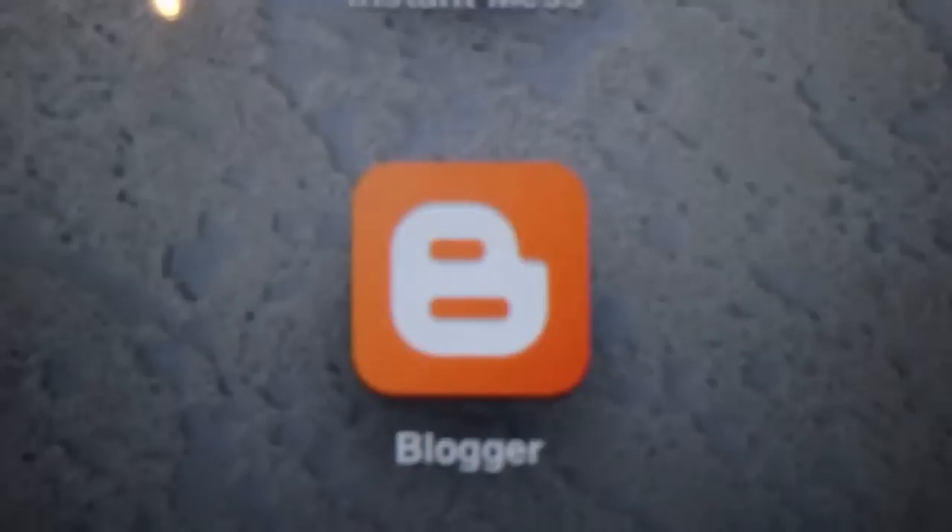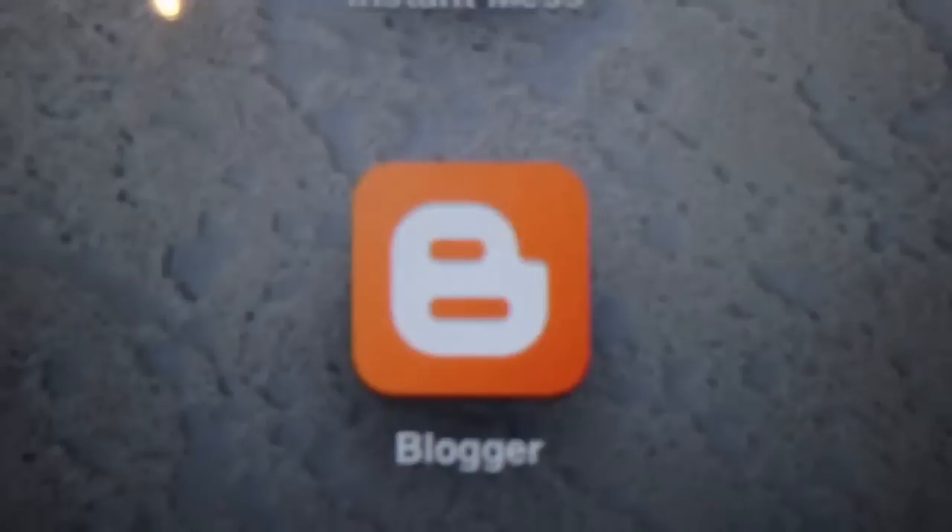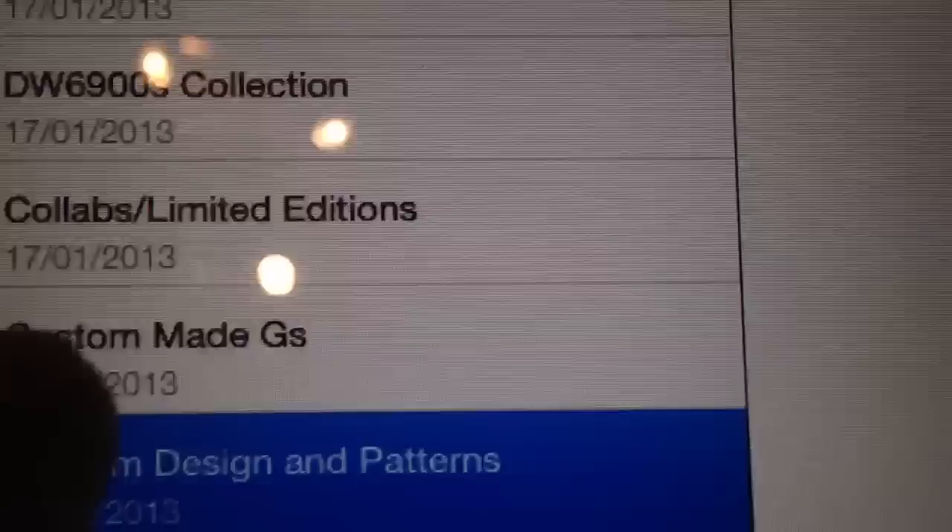This is Blogger. I'm a blogger — it's like a blogging site. We'll have little things about us, you just check us out. We'll have up-to-date information.